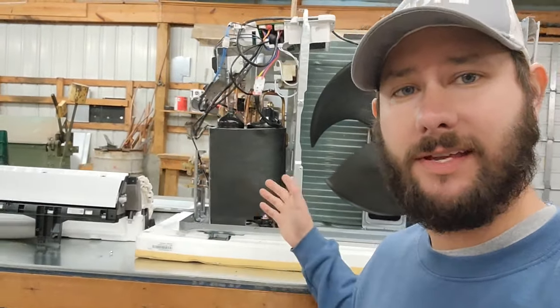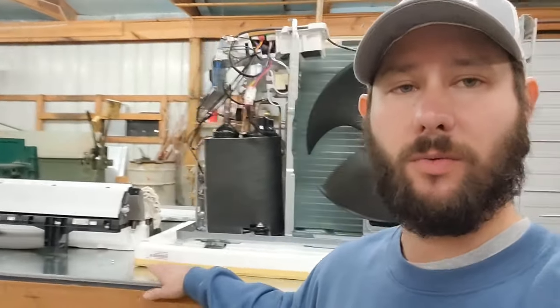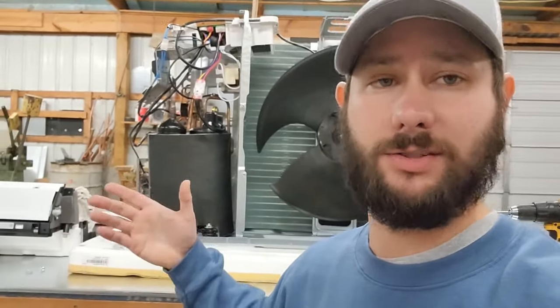Let's go ahead and get started. You're watching HVAC Tips for Technicians — I'm Tad. Let's learn more about mini splits. First, we're going to go over all the components. I've got the outer panels taken off for the outdoor unit and also for the indoor wall mount air handler. So let's go over all those components.